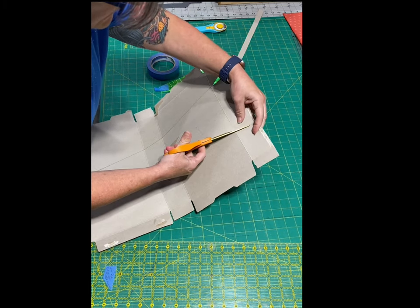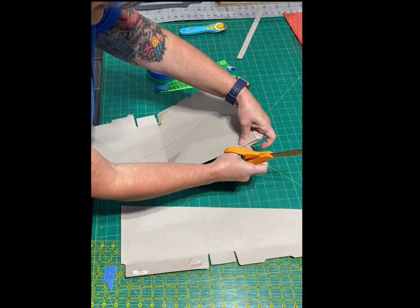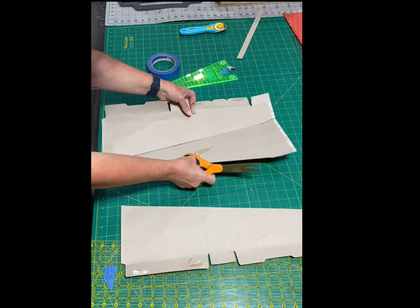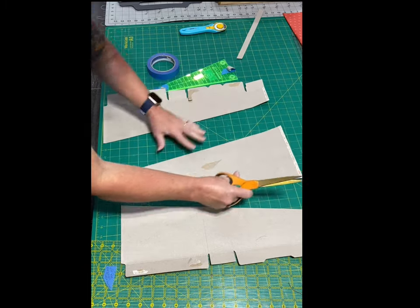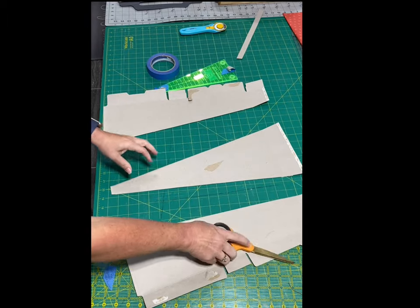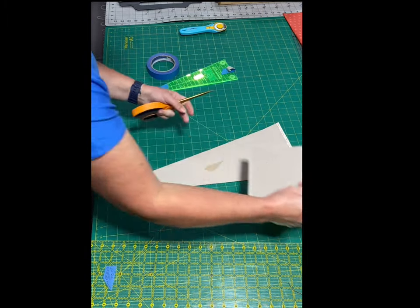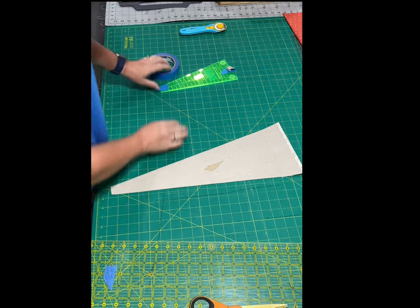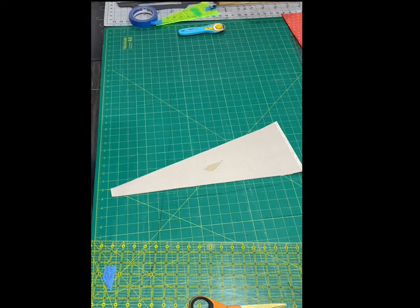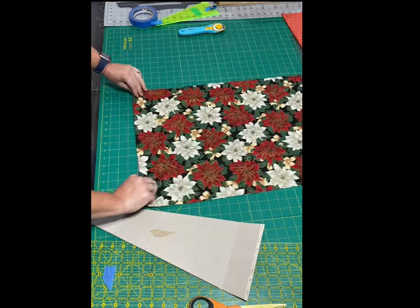That's what happens when you have an old blade — things don't cut as well, but we can still make it work. There, now you have a template for cutting your blades for the daisy Dresden. Let me show you an example of how to cut the fabric with the template. Here I have some Christmas fabric.